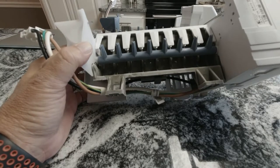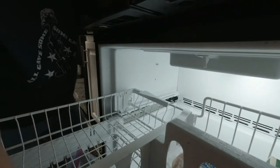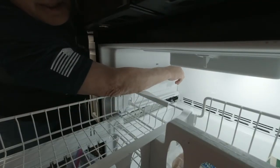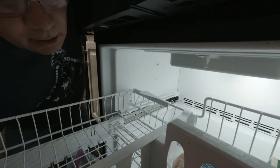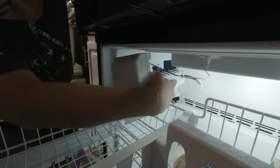One of the things you definitely want to do is check the fill tube back here in the back. Inspect it and make sure you don't have any ice filled up in that, because that could cause it to not fill like it's supposed to.